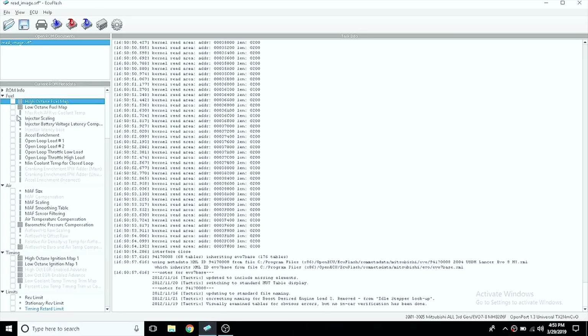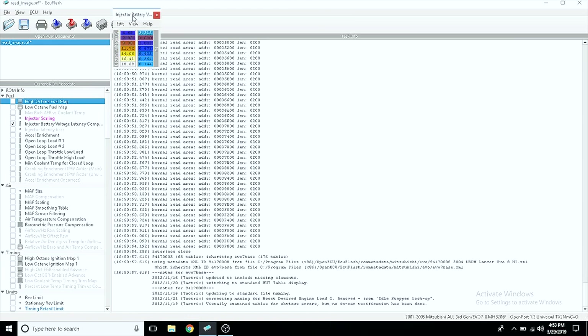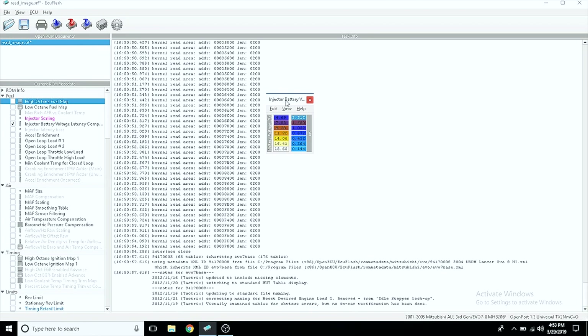Now we're going to open up ECU Flash and scale our new injectors. You'll see all the tables on the left — open up the injector scaling table. In general, the scaling value is going to be about 8–9% lower than the injector size. There's a handy reference table on Evolution-M with values others have used. I couldn't find much on the 1120cc injectors specifically, so I started at a conservative estimate of 943. You can't enter exact values due to the number format. For the latency values, try to find the injector in that table or go with something close — we'll use fuel trim data to tune it anyway.